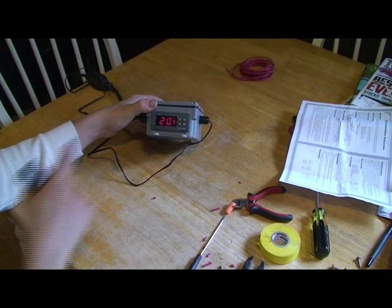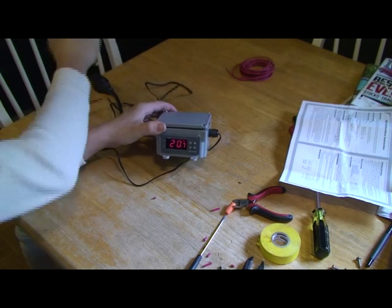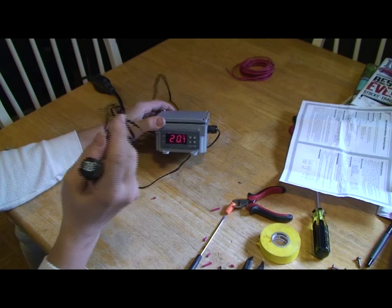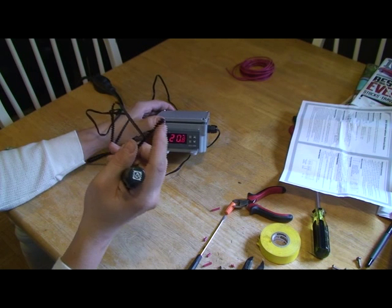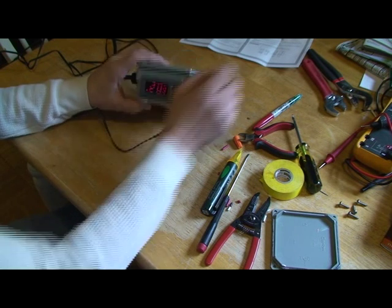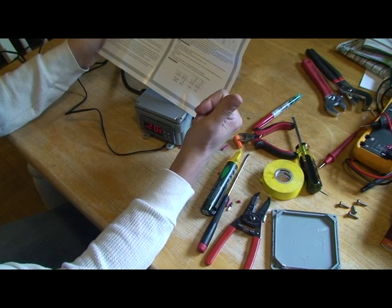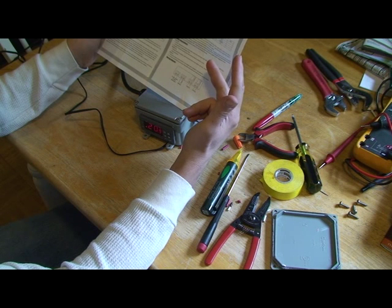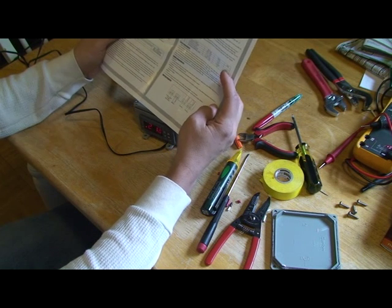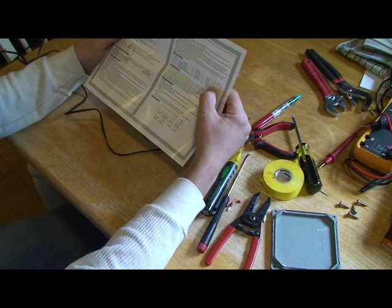We've plugged the unit in and it's on. The temperature displayed is what the sensor is reading — it's 20.7°C, which is just over 70°F. You'll definitely want to make a cheat sheet for Celsius to Fahrenheit — these controllers only read Celsius. I tape the cheat sheet to the side of the carboy and put a little bubble wrap over the sensor to insulate it. You have four options: F1 is your temperature set value, F2 is your differential — how far off the set point before it trips. The default is 0.5°C, about a degree Fahrenheit, and that's what I leave mine at.